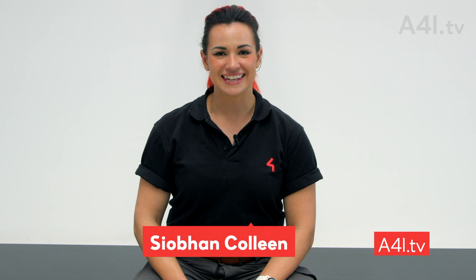Welcome to A4i TV. I'm Siobhan Colleen. This is Rigging Gear 101 Part 1.